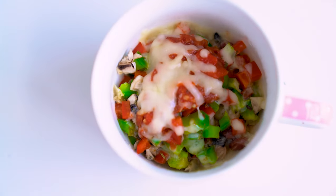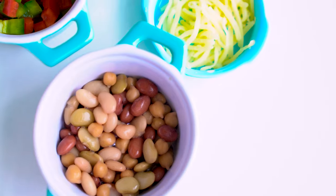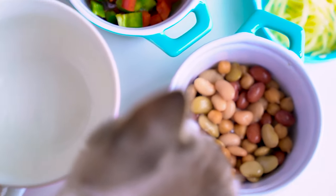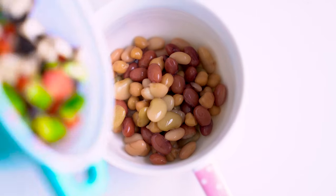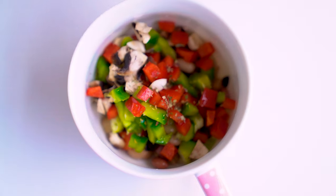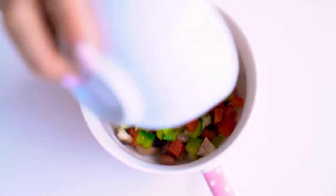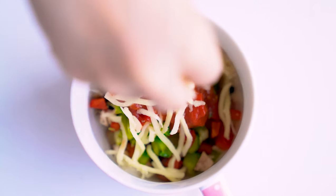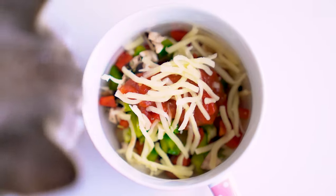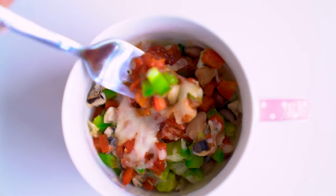The first recipe is a lentil pizza in a mug. Simply pour three to four tablespoons of canned mixed beans — or however much you like to eat. This is way healthier than traditional dough and lower in calories as well. Add in your choice of toppings — I use capsicum and mushrooms, a pinch of Italian herbs, one tablespoon of marinara or pasta sauce, and one tablespoon of mozzarella or vegan cheese. Then pop it in the microwave for one minute. Sprinkle some salt and pepper on top to taste.